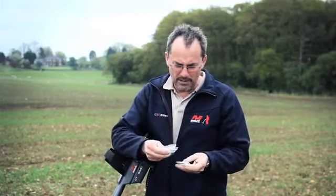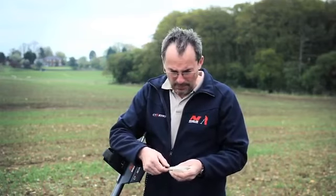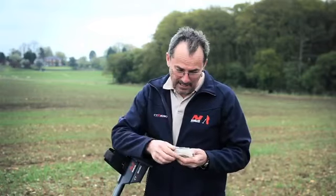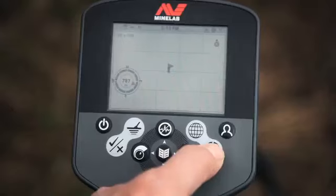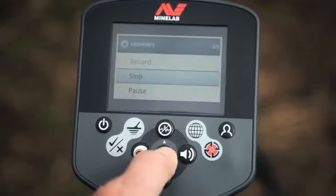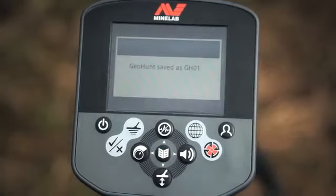I want to get home and clean all these up to see what they are — it's a successful hunt. We saw the crop mark on the field, walked to the spot, and got six items. They might not all be Iron Age, but at least one definitely looks it. Before switching off, we must end the geohunt: press and hold the store button, move down to stop, then press menu. Geo hunt saved.